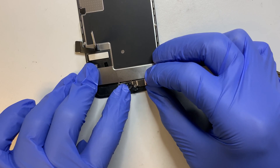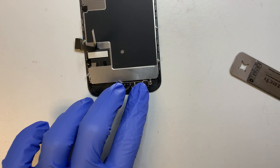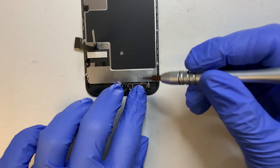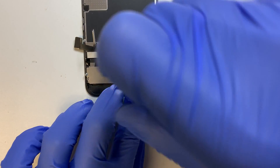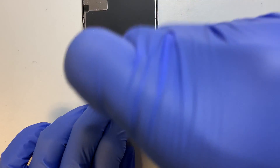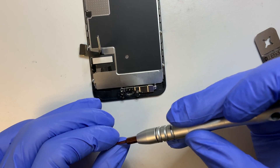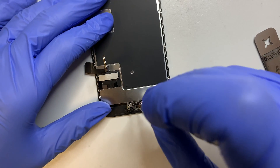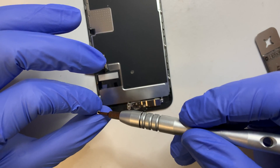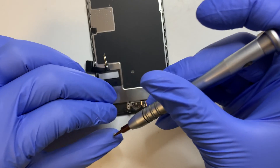Get the bracket, align it in the right position, and there are four Y screws that hold it on. If you're still watching and following the steps, you're almost done — I'd say about 80% complete.